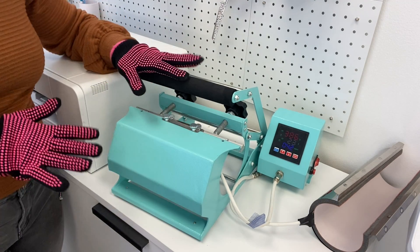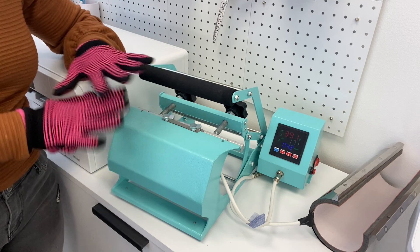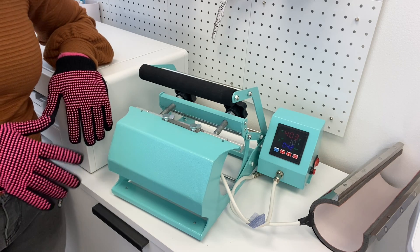I'm going to put all the supplies — the 7-in-1 heat press, the gloves that I'm using, the shot glasses that I'm using, the tape — everything will be in the description. So if you're looking for the supplies to do this, everything will be in the description of the video.